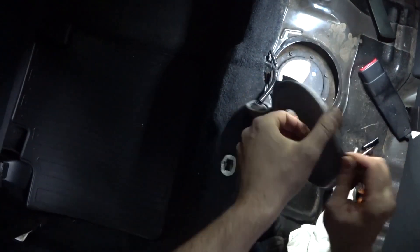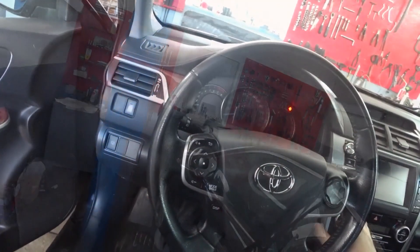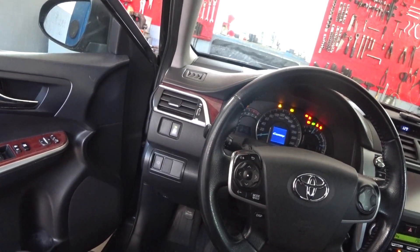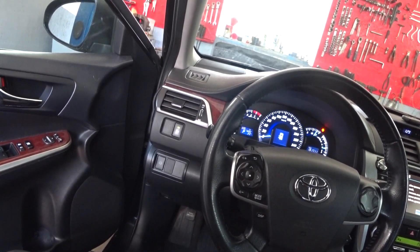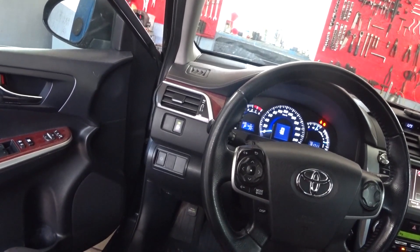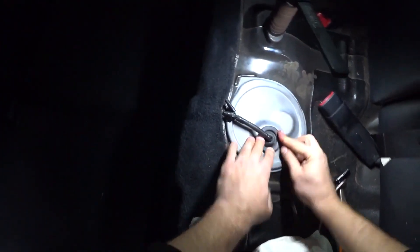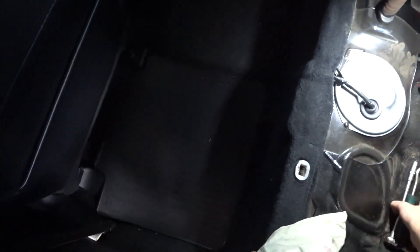Now we take the lid and insert the connector. Snap it in — now you can start the car and check how it works. The first time the car will start a little slowly, so do not be afraid. And — it hasn't even stalled. Now you can finish the assembly. The lid is on, the elastic band is in place. Now we put the seat back and snap it. Connect the connectors.